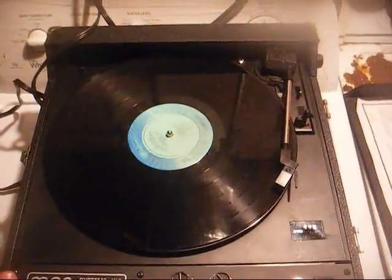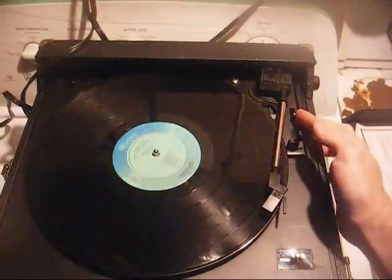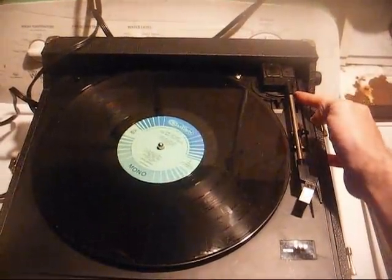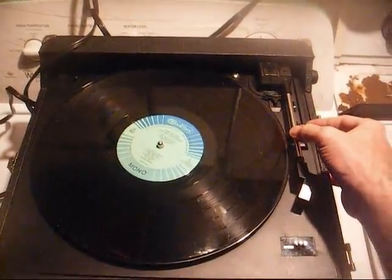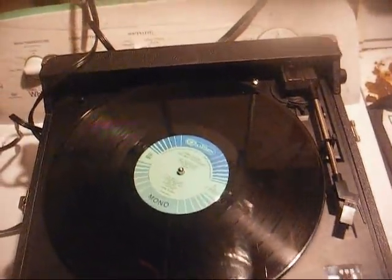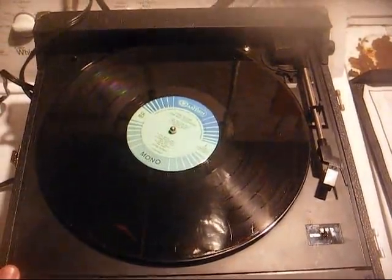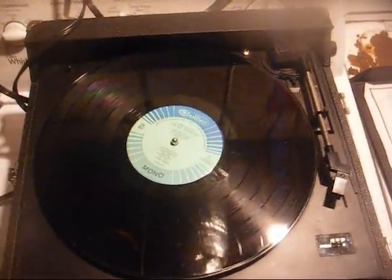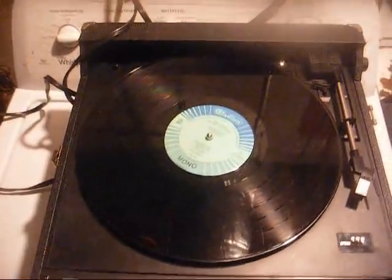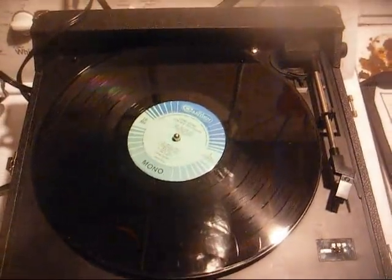Well, that about does it for the MPC record player — I've done about all I'm going to do to it. It's probably going up for sale on Facebook for about 30 bucks and see what happens. If it doesn't sell, I don't know what I'll do with it — I may end up chopping it up for parts. Hope you got something out of all of this, and more to come later.